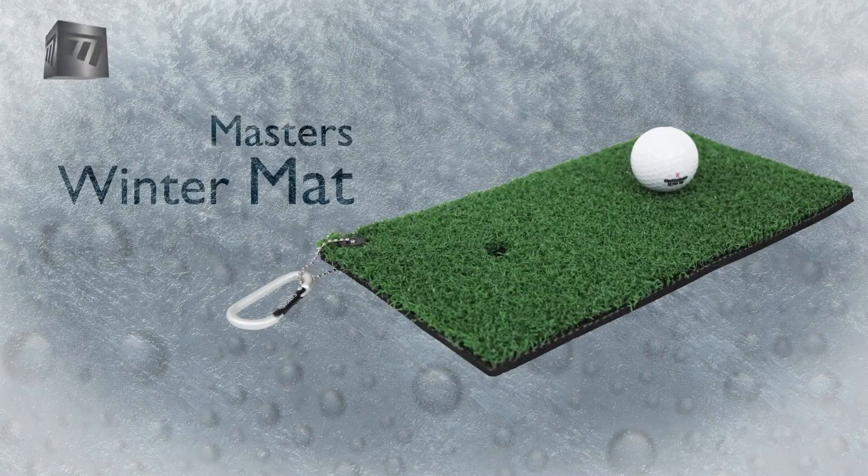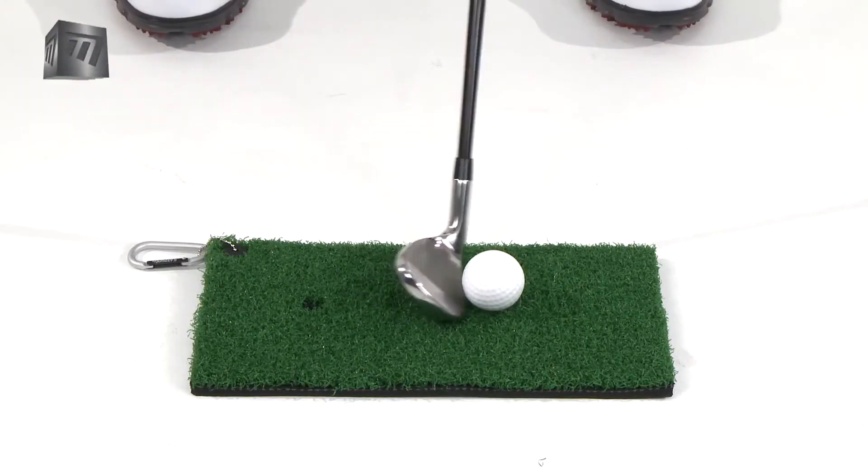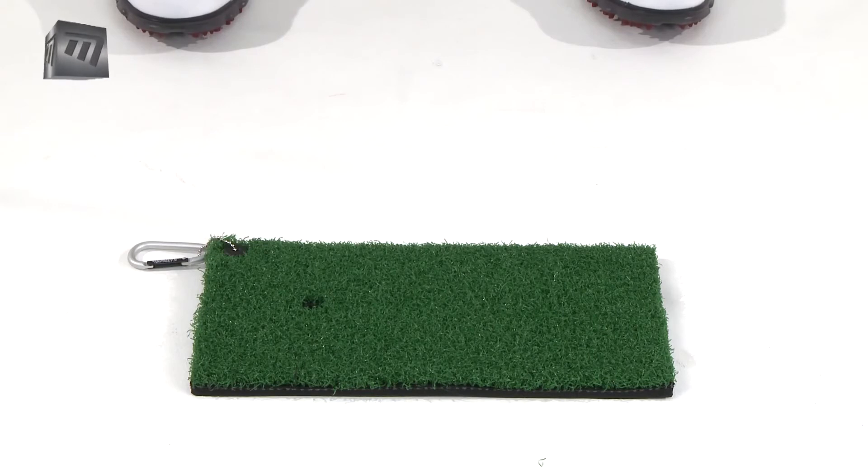Introducing the master's winter mat. Confidently take shots off the fairway without damaging the course this winter.